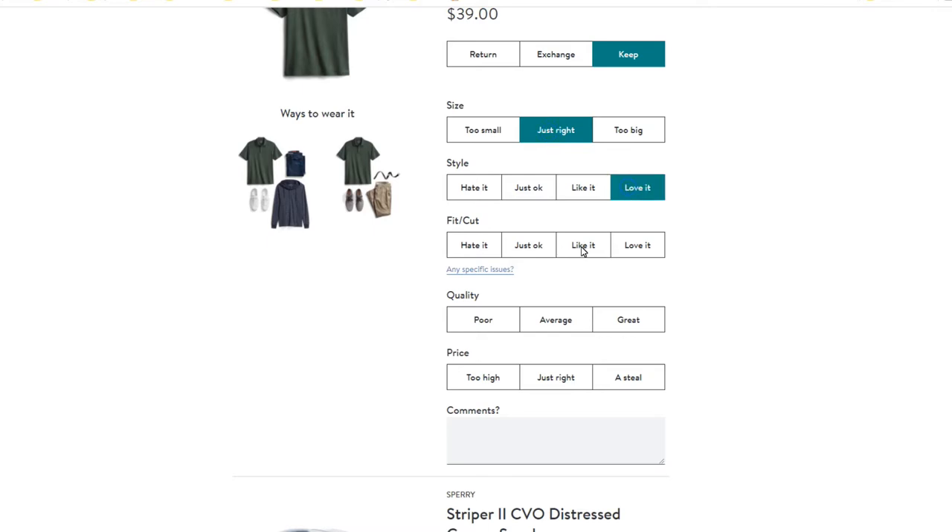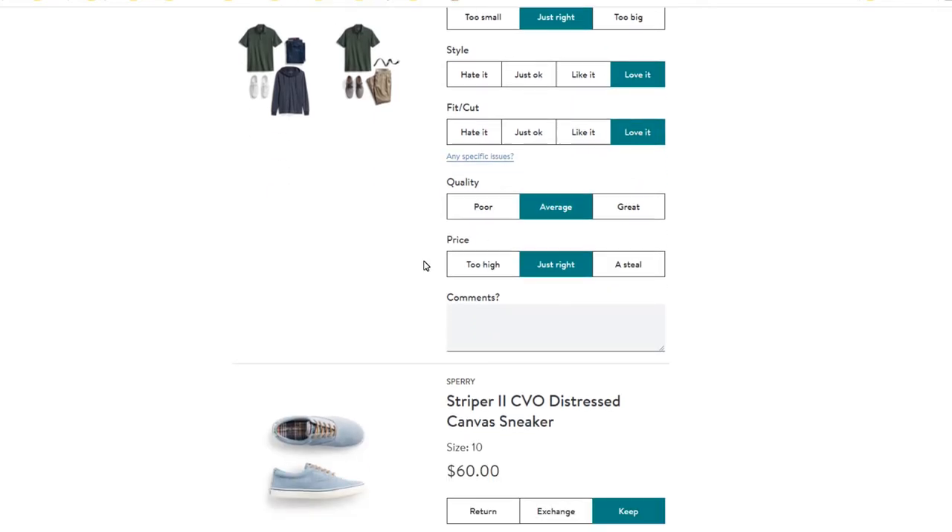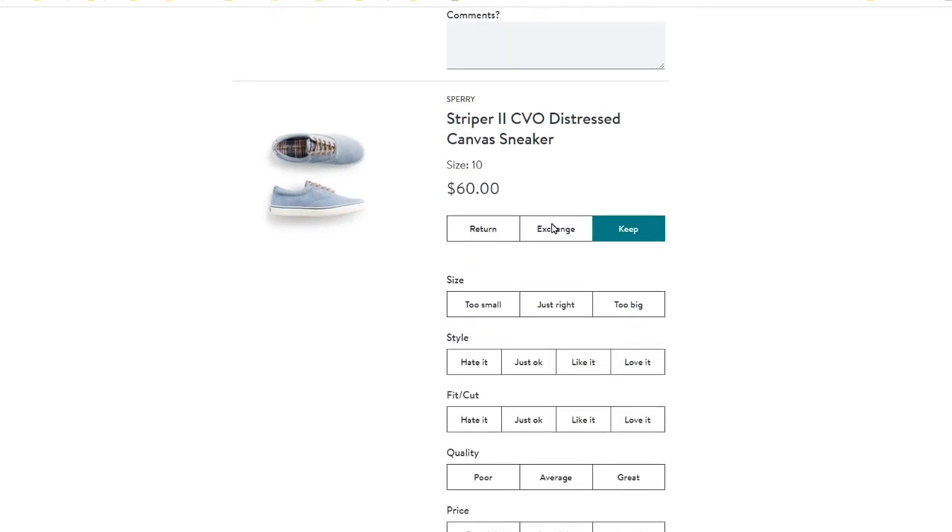You may be asking, how long is it going to take Stitch Fix to get my sizing correct? If you're an average size guy — six foot, 180 pounds — they're going to get it right on the first box. If you're a little bigger, it may take a couple more boxes. Any items I don't keep, the reason will be included in the return feedback so the company knows why I chose not to keep those items.